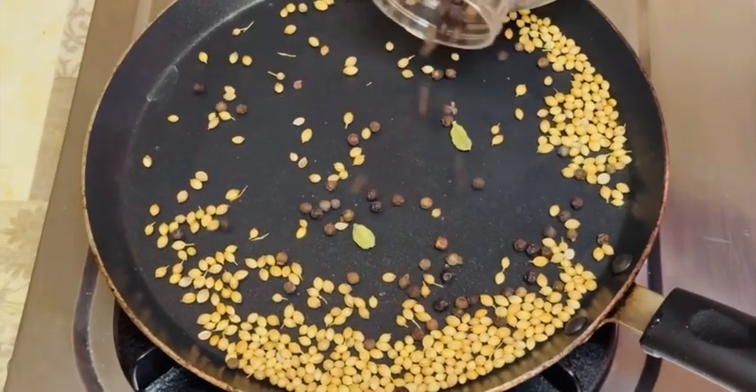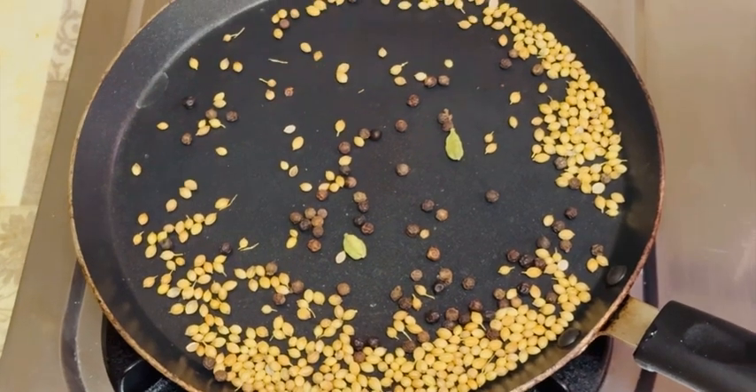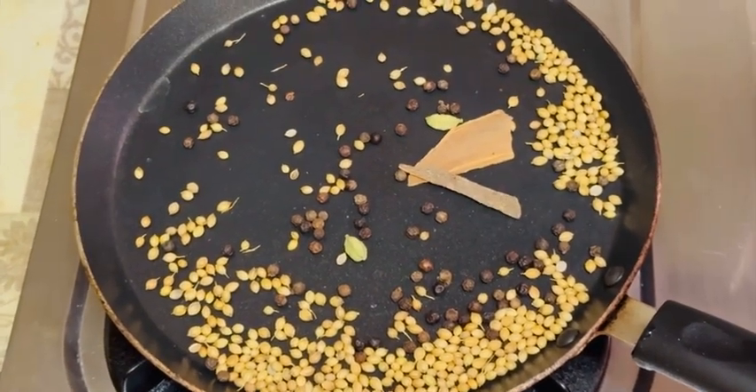1 tablespoon of garlic. 2 tablespoons of garlic. 2 potatoes.